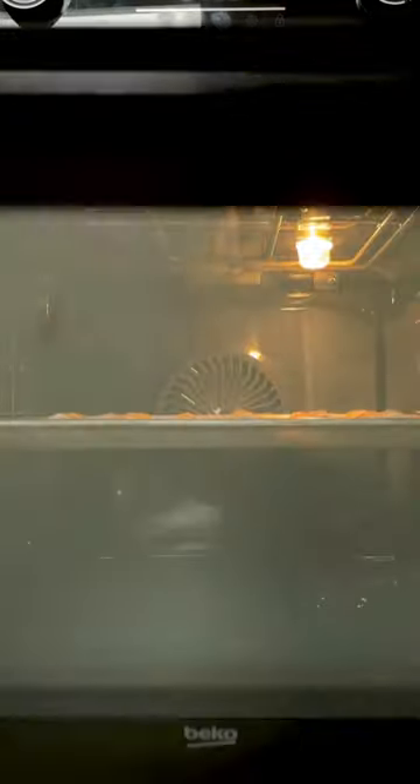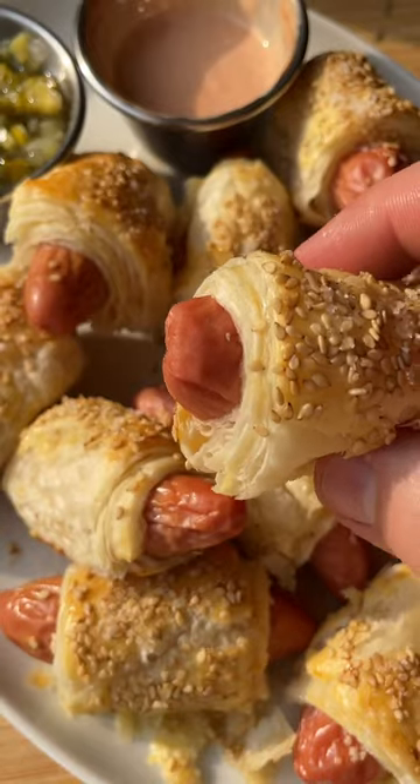Bake in the oven for 20 to 25 minutes to get the perfect crunchy exterior, thanks to this teammate technology. Serve with your favorite sauce and enjoy!